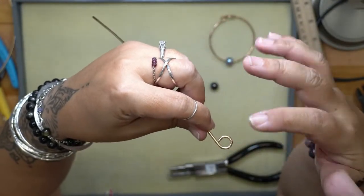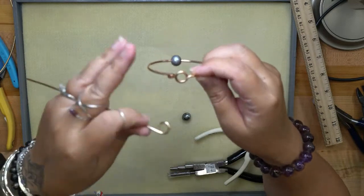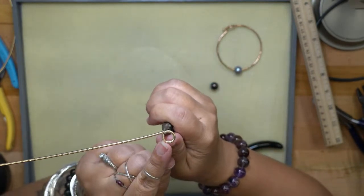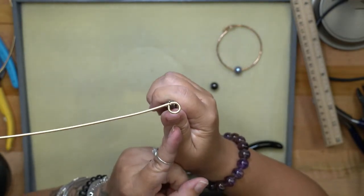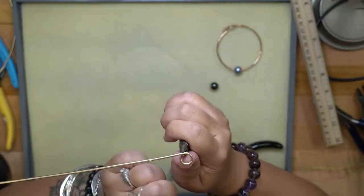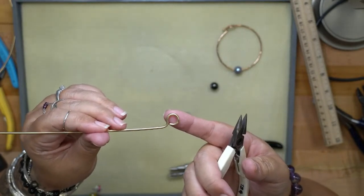The loop is leaning off to one side, so I want it to look more like a centered lollipop. I flip the wire so the curve is toward me, then put the jaw of my chain nose plier inside the curve — the left edge touching where the wire intersects. I use my thumb to push the wire against the edge of the plier and bend the loop backwards.